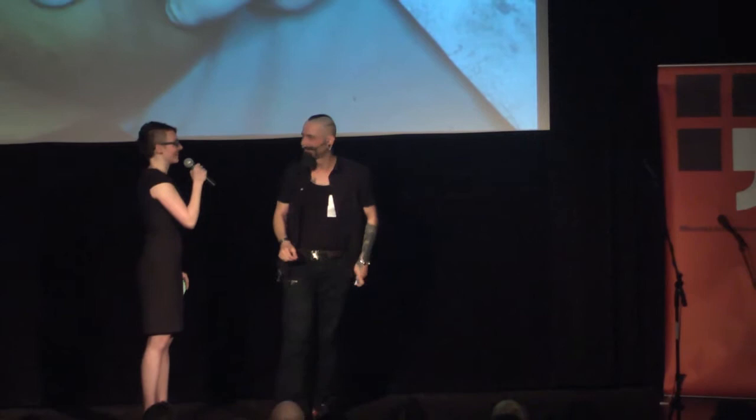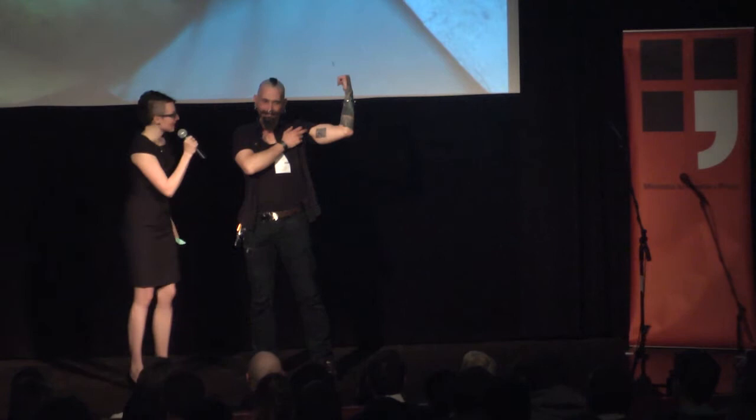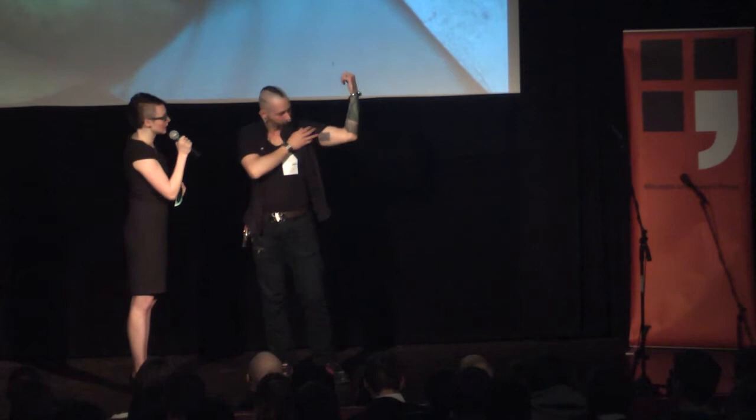Tuhle věc jsem nezvládla udělat sama - potřebovala jsem parťáky, které jsem našla v tetovacím studiu Hell. A taky jsem potřebovala jako správná vědkyně objekt. To je můj kamarád Herich, který udělal skvělou věc a půjčil mi svoji kůži - řekl, že mi věří dostatečně na to, aby to vyšlo. A to, co jsme společně udělali, je, že jsme na jeho tělo vytetovali QR kód.